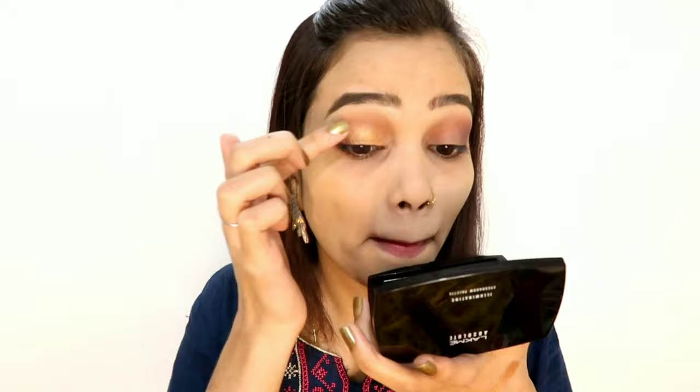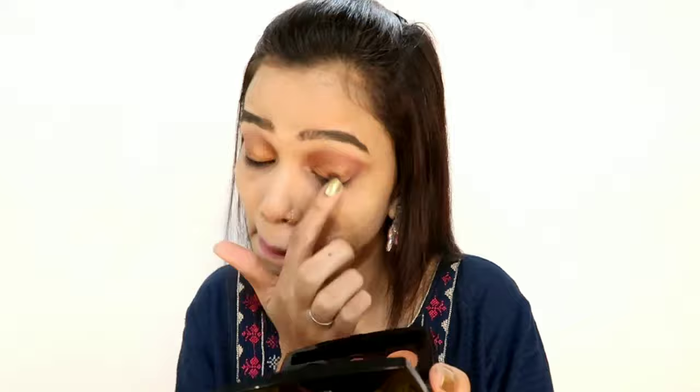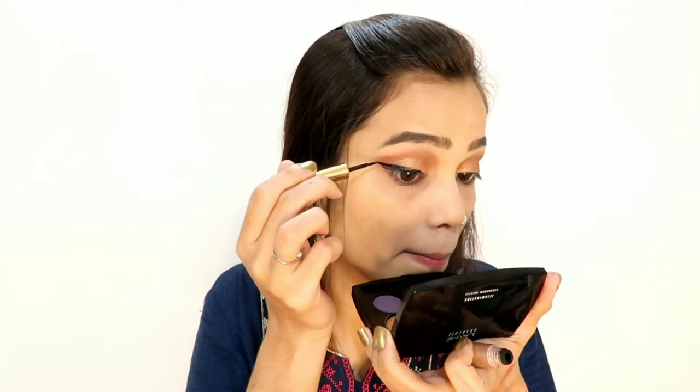If you are a beginner, you can definitely give this palette a try — you will like it. It is very compact, you can travel with it, and the packaging is tight so it's not going to open. I have 2 eyeliners: Lakme 9to5 and Lakme 9to5 Insta. I am going to use the 9to5 and draw a winged liner. It is matte — it will look completely matte after drying, but it is not waterproof.